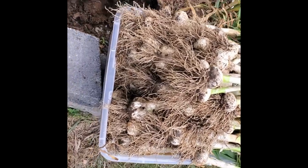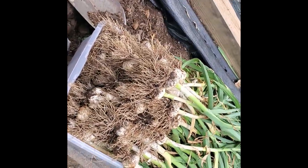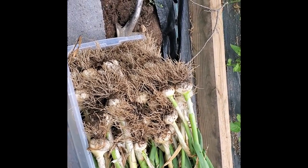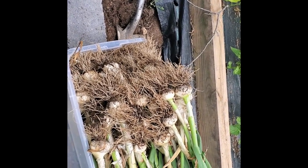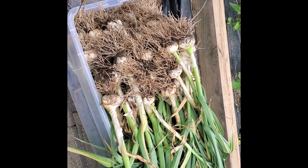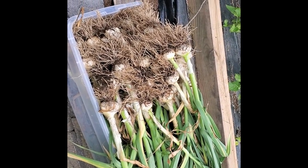I don't even know how many I've got, but that is a tub packed with garlic. There's some smaller ones in there. Let's get it in the house and see what we got.